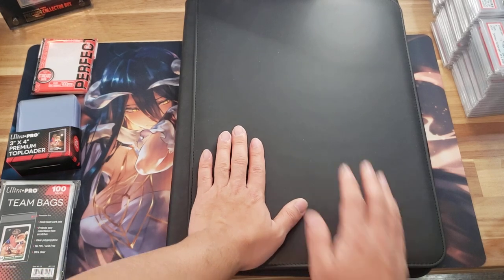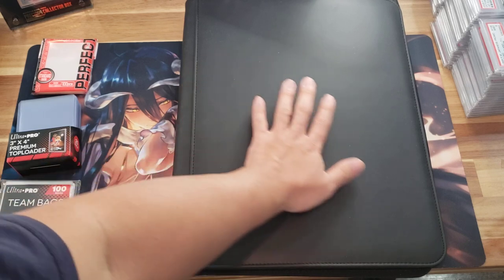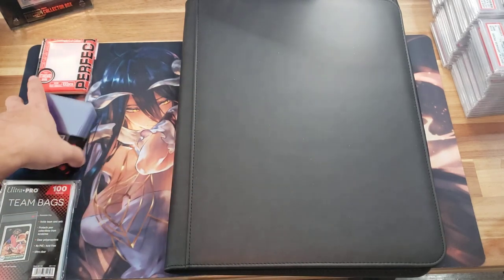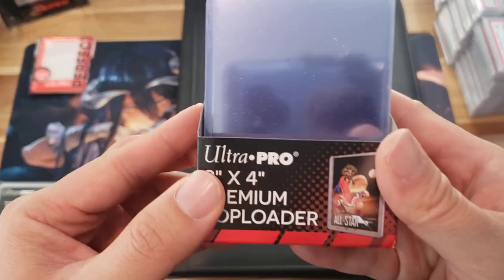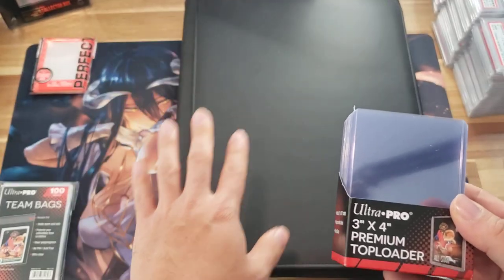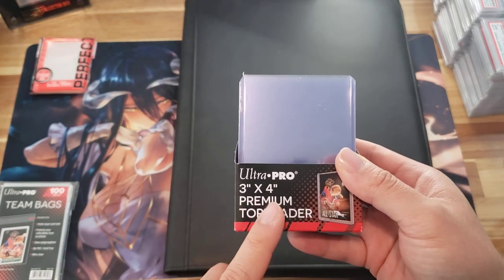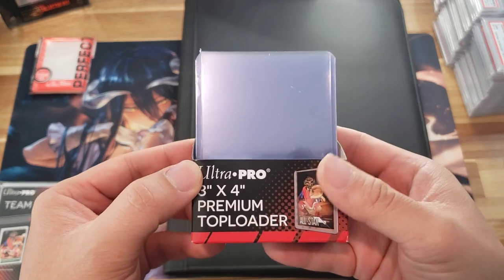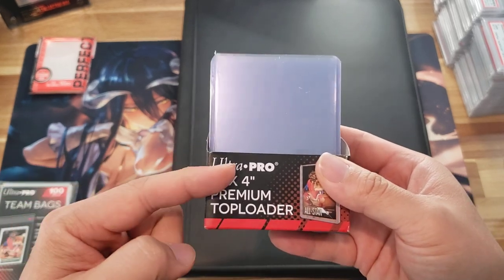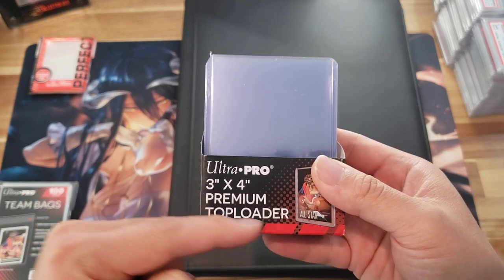In order to utilize this binder — and you can kind of tell how huge this is; my hand is not that small — this thing is a behemoth, and it makes sense because you're going to be storing top loaders. In order to utilize this binder effectively, you need a top loader. If you don't have top loaders, this thing is kind of obsolete.